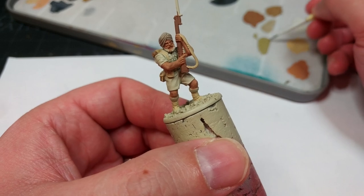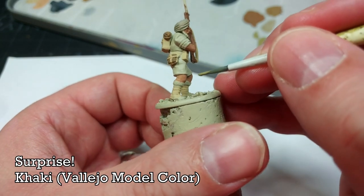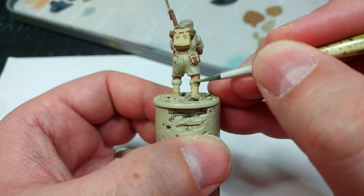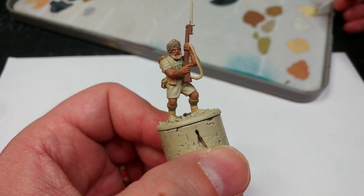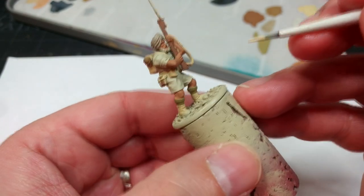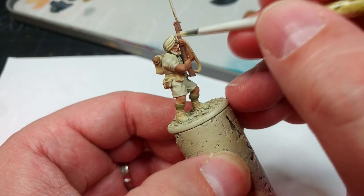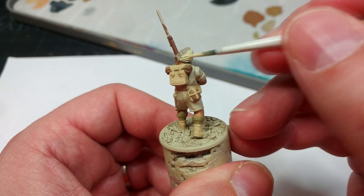Obviously khaki socks — we don't need to think too hard about what color to paint those. I have here Khaki, and just a quick coat of this will do the job. Slow down when you come near his legs and his gaiters — this is really what I was mentioning earlier about the tidy-up stage. For the turban, I have here Dark Sand. This would be my suggestion for helmets too. You'll find it will cover in one go straight over Skeleton Bone, so you won't have to paint two coats over a medium gray base coat.